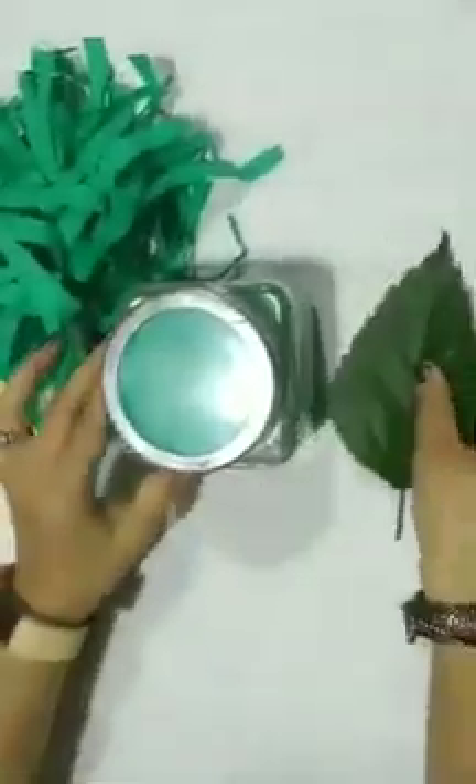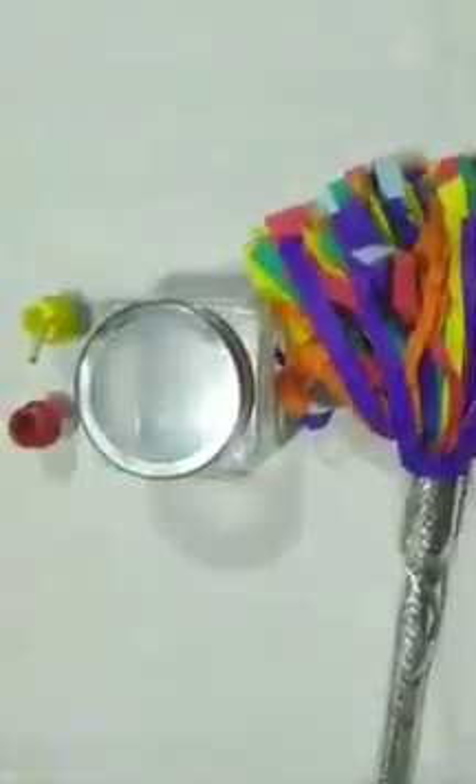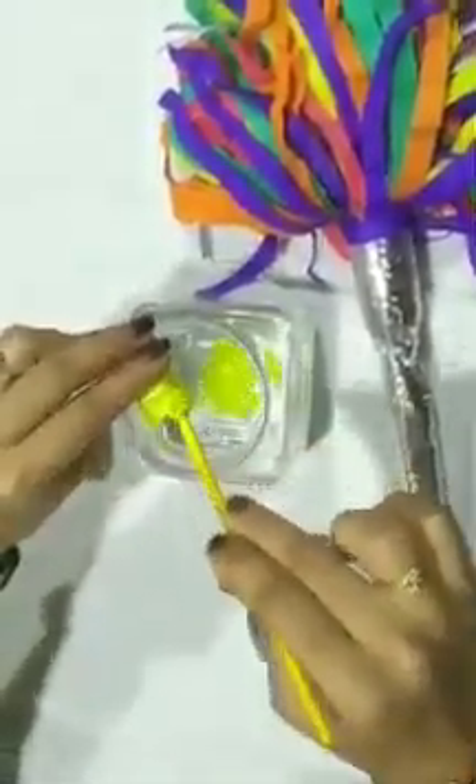I have a green leaf with me. Wow! Now, let's do one more magic with colors. Again, I am going to mix yellow paint in this water. Water has turned into nice yellow color.